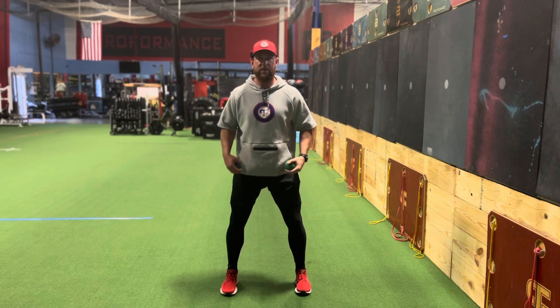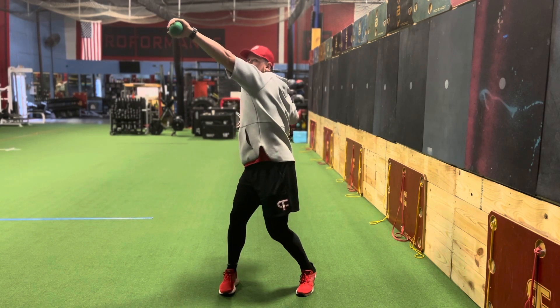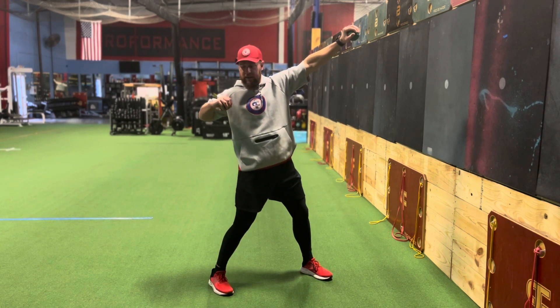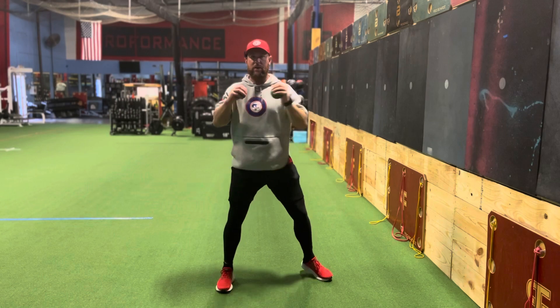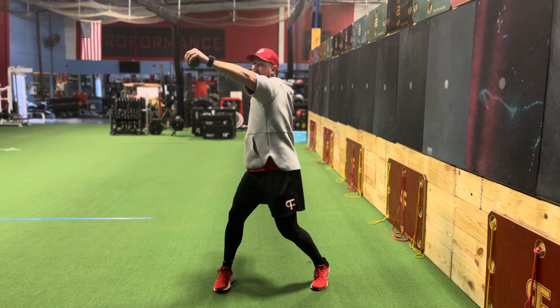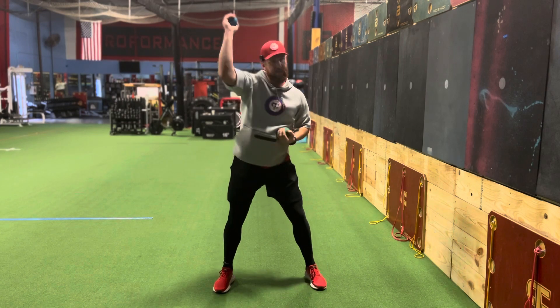My feet are stationary, my knees are bent. I'm going to reach up, drive that glove hand up, and back here you can see it looks like I'm going to throw a punch. Right here, and then as soon as this starts to pull, this is going to pop, and I'm going to throw against the wall.